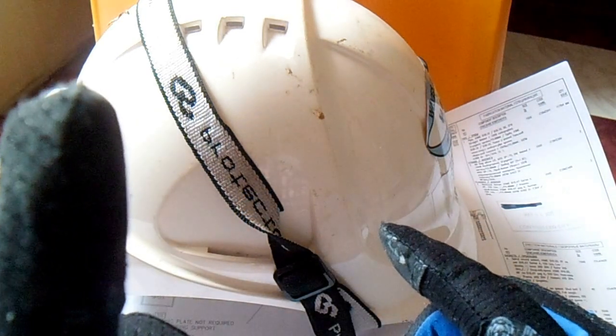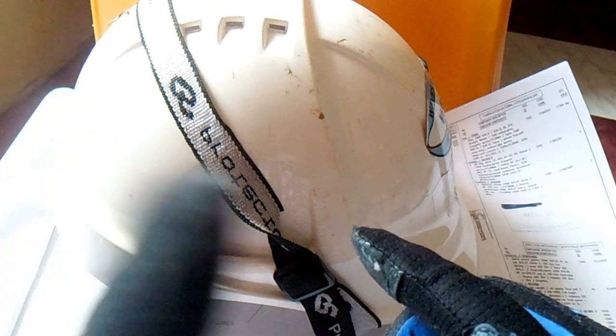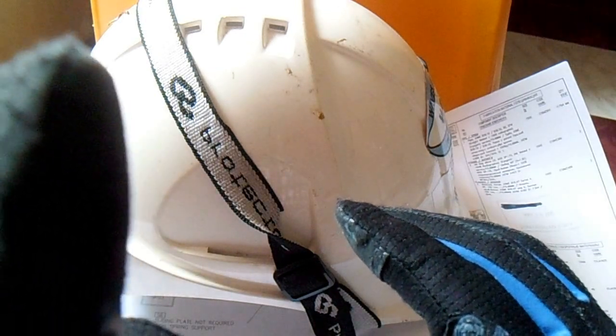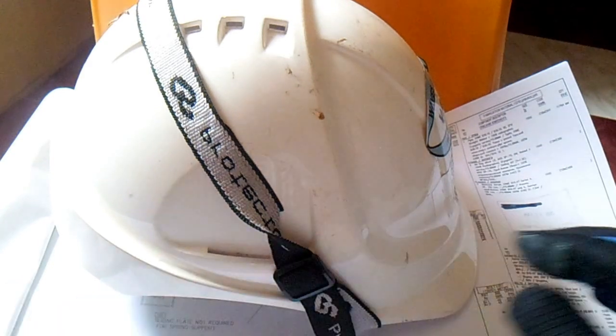Hi guys, welcome to Piping Welding and DT channel. Just click here — this is my channel, Piping Welding and DT. DT is Non-Destructive Testing. Click here and all videos regarding pipe fitting, welding, and NDT are shown here — you can learn more about piping, welding, and NDT.